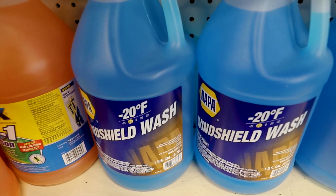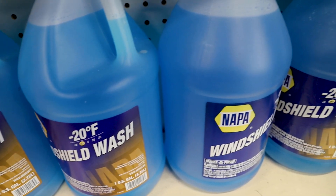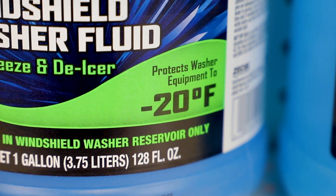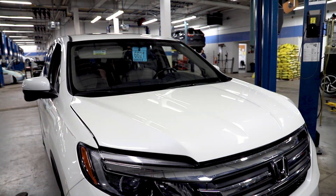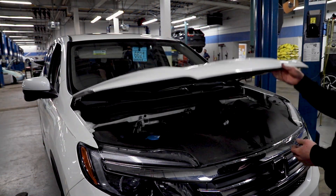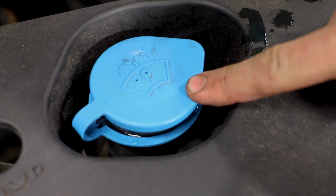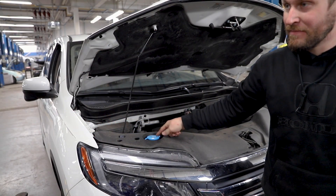For the wiper fluid, if you live somewhere that gets below freezing temps, we recommend getting an all-season fluid with a de-icer solution, which will work perfect for those cold winter months in Wisconsin. To add the fluid, you'll simply pop the hood on your car and securely prop it open. Then you'll need to locate your windshield washer reservoir tank, which will feature a brightly colored plastic cap with an image of a windshield engraved on it.